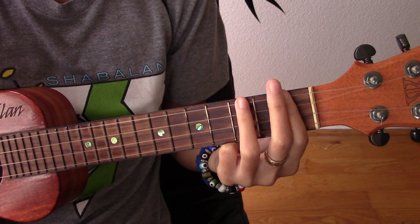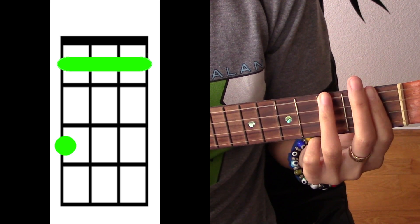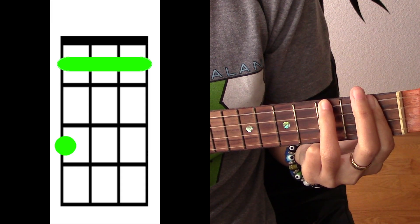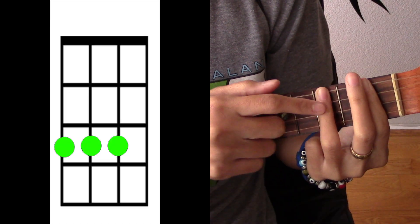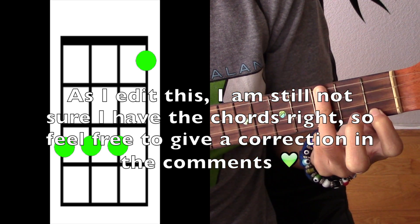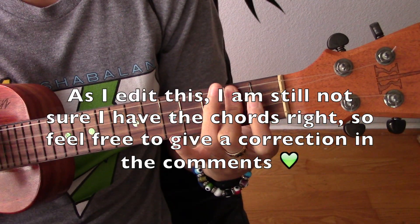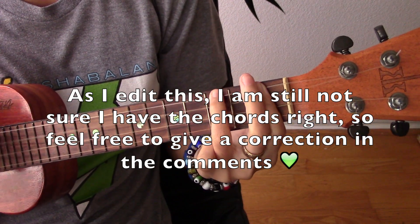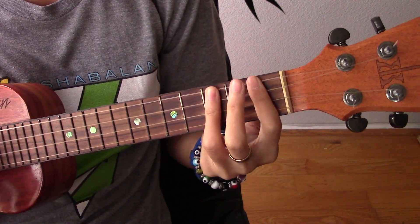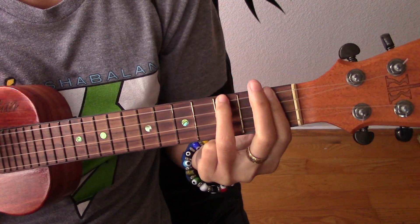The chorus is going to be the same — A sharp minor. And then from there we're going to go E flat. That's taking your ring finger and covering the top three strings, and then having your index finger cover the bottom string on the first fret. The chorus is also going to be A sharp minor and E flat.